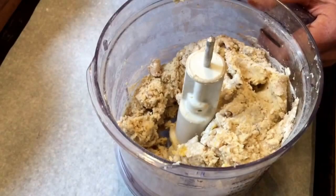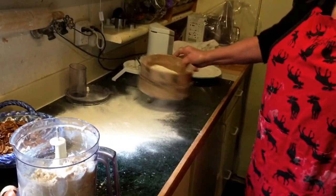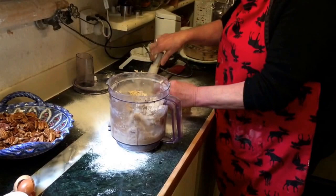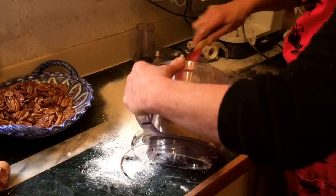Could a fella eat that right now? Well, if a fella was named Dean, he would eat it. So, put a little flour on your surface, take this out, drop it onto here. Very simple, quick cookie. The only challenge is the forming of the vanilla crescents. Take it all out, scrape it all out.